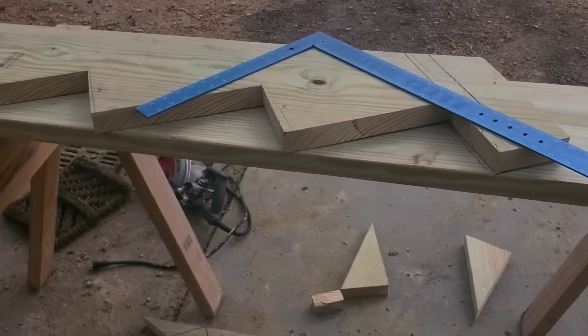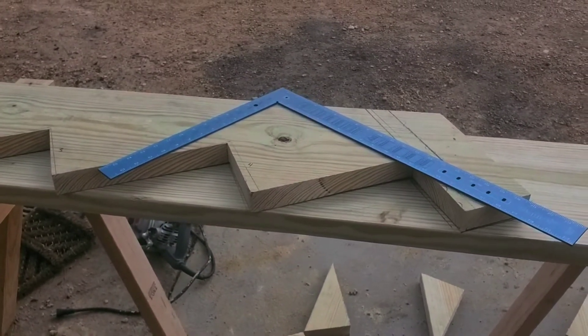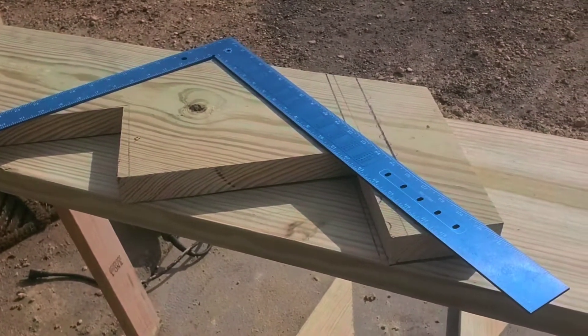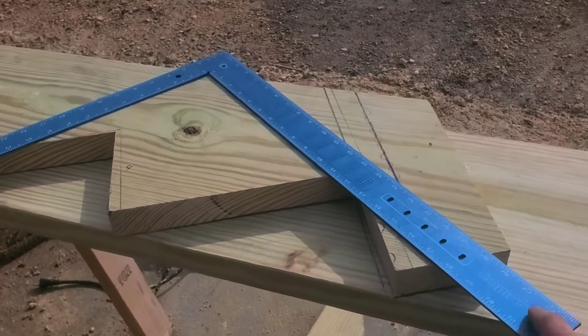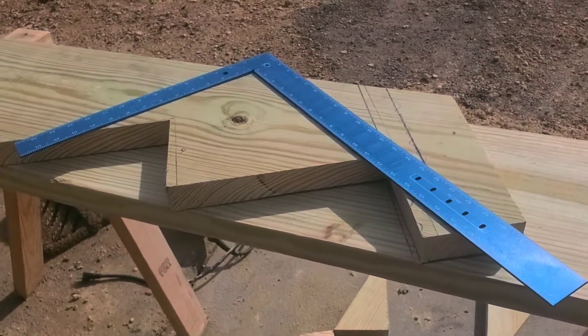You're gonna need one of these — this is a framing square. You can get one for between 10 and 15 bucks. I would highly recommend that if you're gonna use it outside for a long period of time, get the aluminum one. Steel gets hot; aluminum doesn't get nearly as hot.